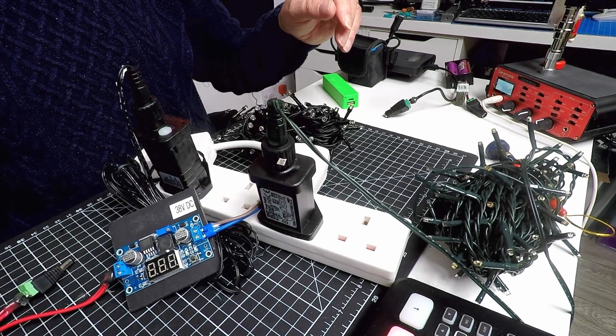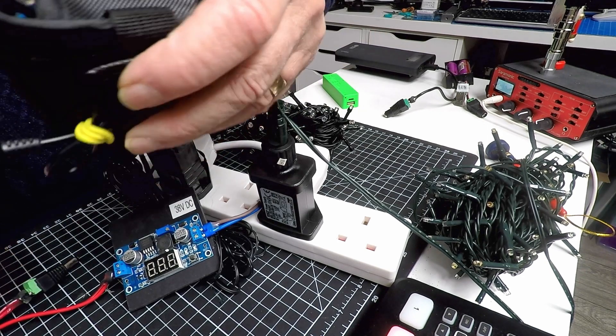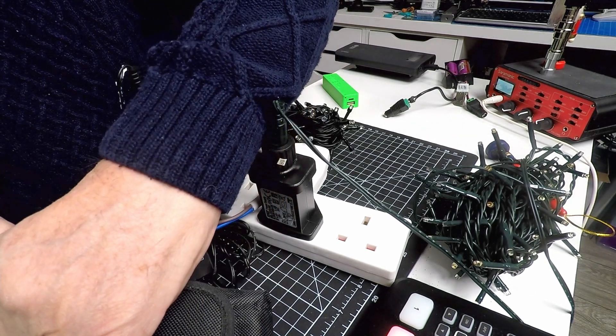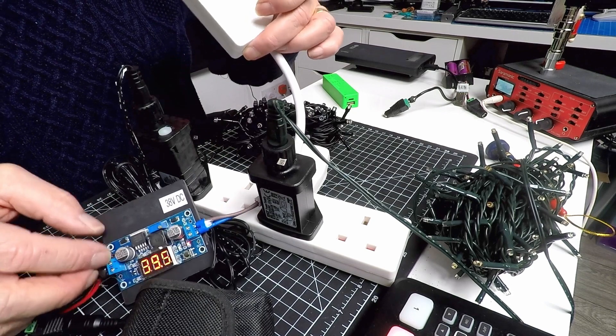Let me first plug this into a lithium-ion power bank — this is a cycle headlamp battery, normally 8.2 volts down to 6.6 volts when depleted. Let me just plug that in. You can see it's coming up to 39 volts, so normally 38 or 39 volts.